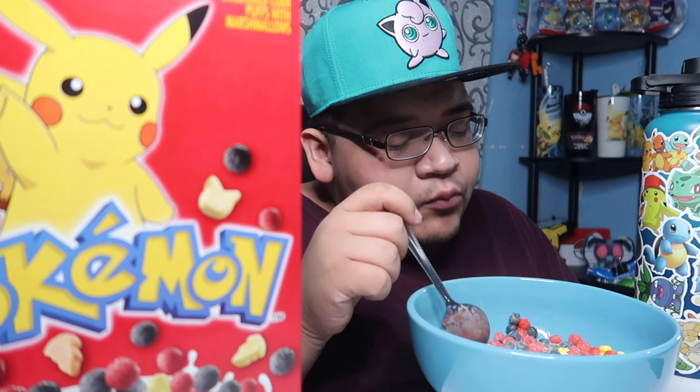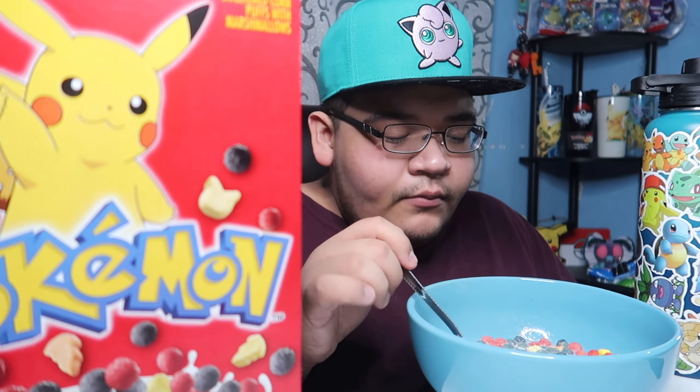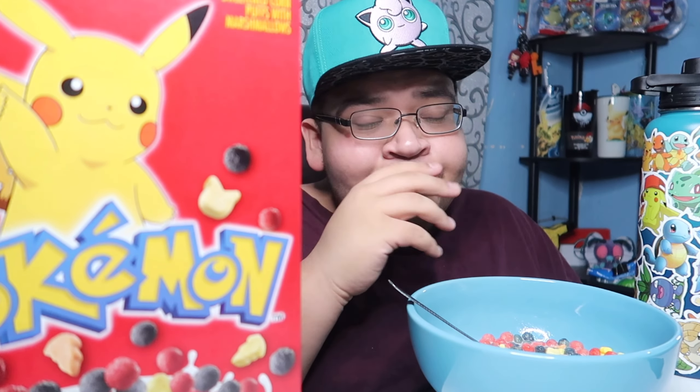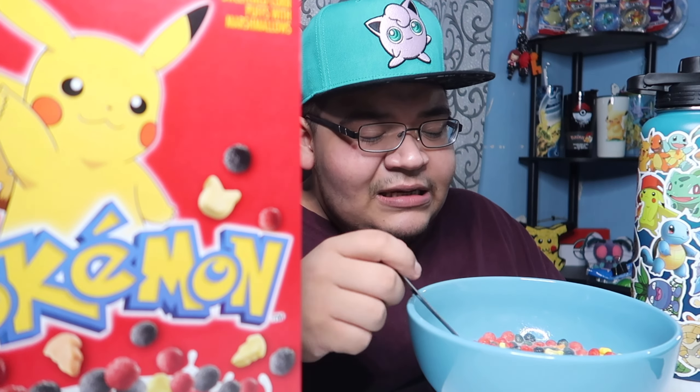But yeah, you guys, I love Pokemon — big fan of Pokemon since it came out. I had all the cards back in the day, the games, the Game Boys, the SP — name it. I recently got this Jigglypuff hat and I'm gonna be wearing it in a lot of my videos — my reaction videos, maybe some of my vlogs — because the gel I use makes my hair really hard and sometimes I just don't want to do my hair, so you just put a hat on.